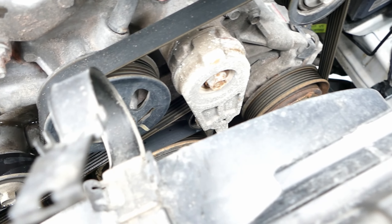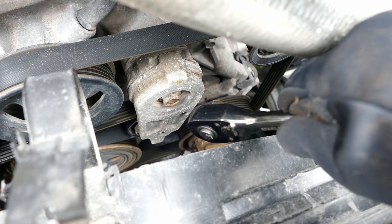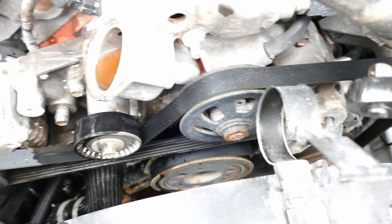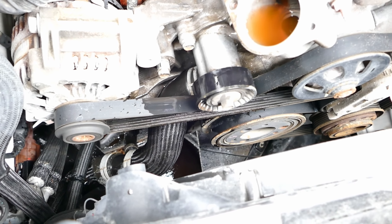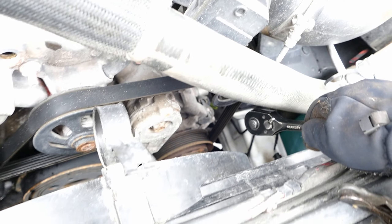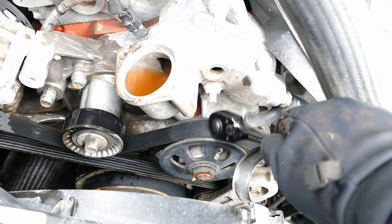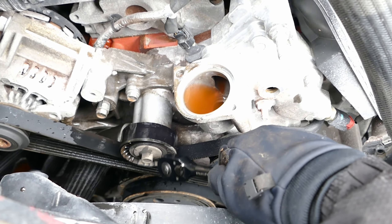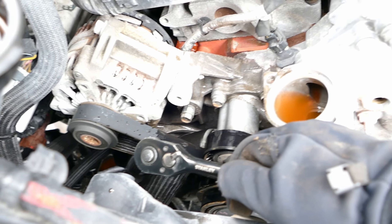There is the tensioner for the serpentine belt. That's going to be a 3/8 ratchet — I'm going to put that into that keyhole over there, and it's going to release the tension so we can release the serpentine belt. The serpentine belt goes around the crankshaft, under the air conditioning condenser, up around here to the water pump over here, underneath to the spinny boy, and then around the alternator.